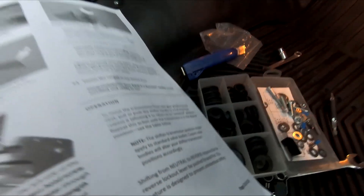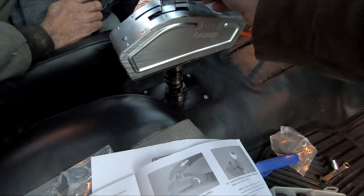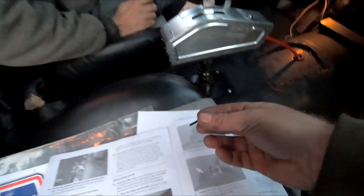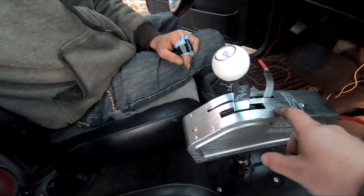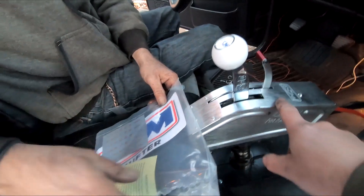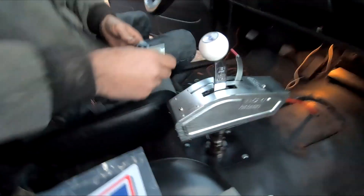This reverse thing, I guess it goes on after you put your sticker on. And I just thought of something - when I put my stickers on, my dumb ass put them on this side. You've got to look around the shifter to know what gear you're in. I'm so dull sometimes.